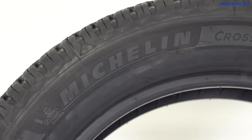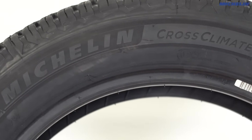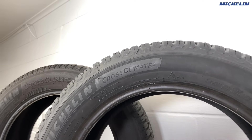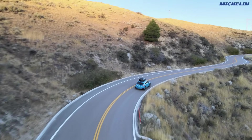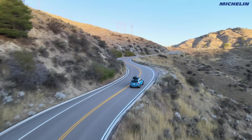Michelin saw this post, and as it turns out, they had already been working on another version of this tire, the Cross Climate 2, and they asked me if I'd be interested in trying it out early. I was already impressed by the Cross Climate Plus — that's why I bought it — so here we are, and now I've put thousands of miles on them across multiple road trips in varying conditions.